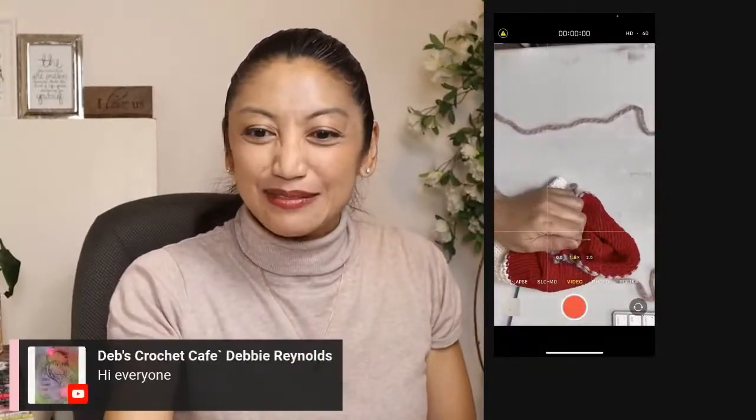Let me just pop on Deb Reynolds here. Hi everyone! Good to see you. We're just making a mini baby hat with pom-pom and then we're going to package it to make it handy-dandy, ready for sale — the most appealing display you can get if you'd ever want to sell it.